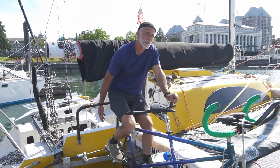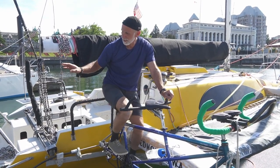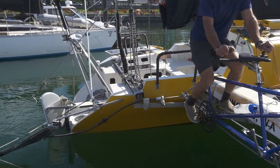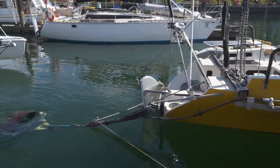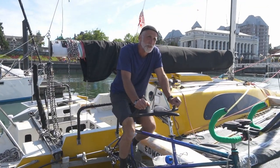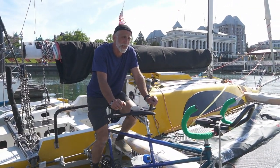We're driving the drive shaft straight with our chain, and it's driving the prop. There's no more energy transfer. And then we put the duct on for added efficiency. We put a weed-shedding prop on there just because we don't want to haul the thing out of the water.